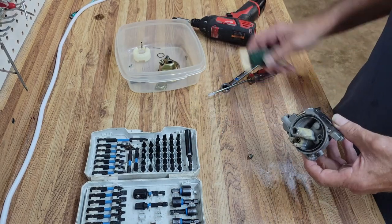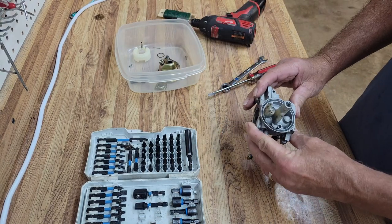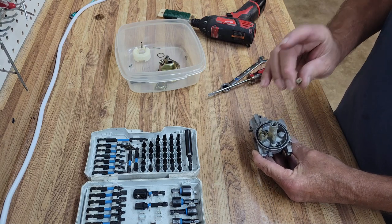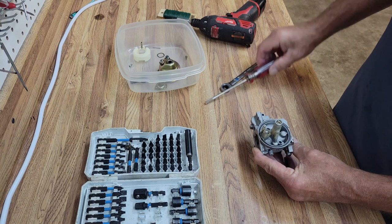I'm feeling flow. So let's get her back together and get her back on and see what we've got — see if she wants to run now.